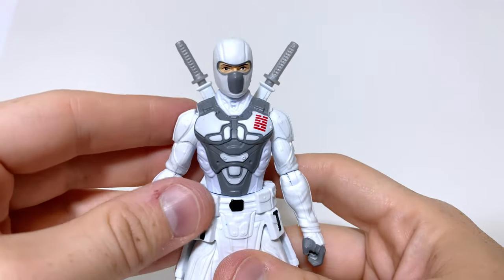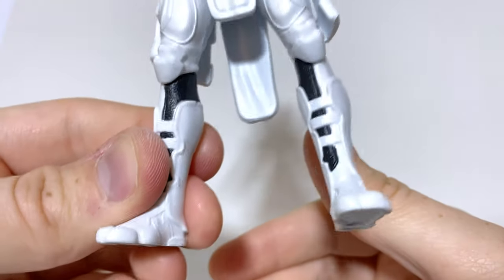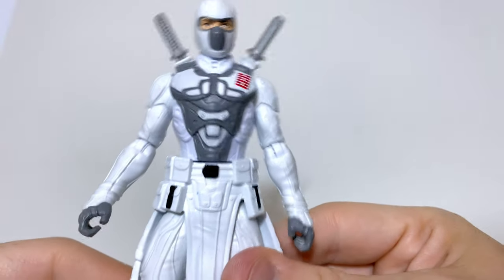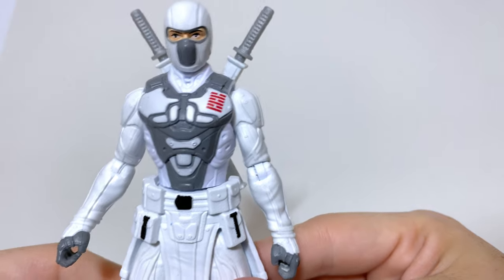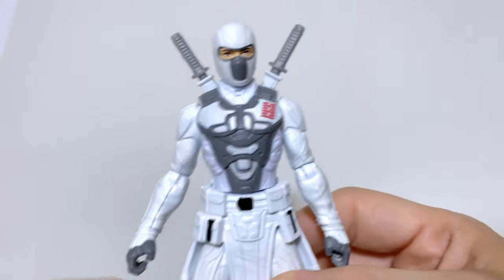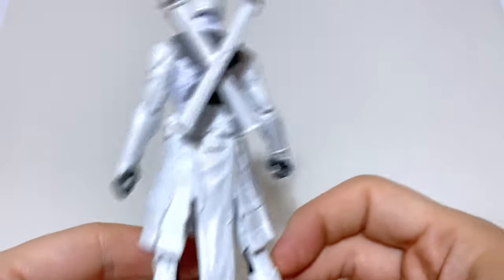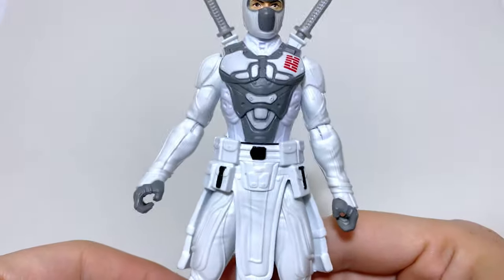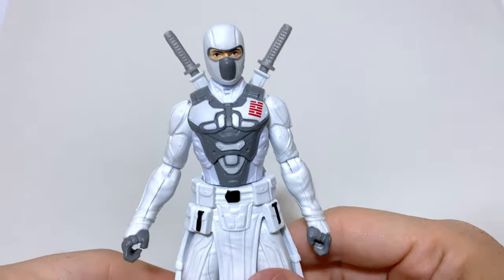There's definitely more to talk about in terms of paint than Snake Eyes. We have black and white, black buckles and details, and some gray all around the armor, which doesn't appear to be in the film — it seems to be from concept art. The Arashikage symbol looks a lot more subdued here, which is good, since on Snake Eyes it was a little large. On the back, not very much going on, and there is a gray paint hit at the mouth. The gloves are gray as well — it's definitely more interesting than Snake Eyes to look at.